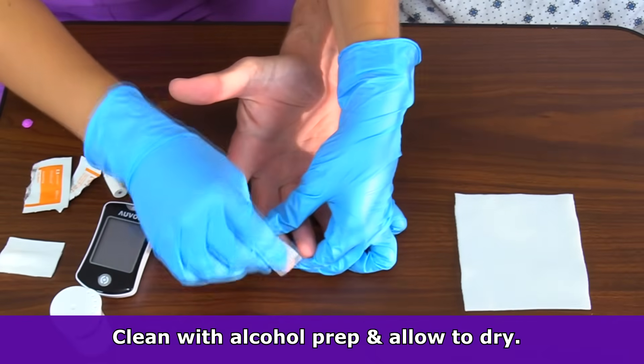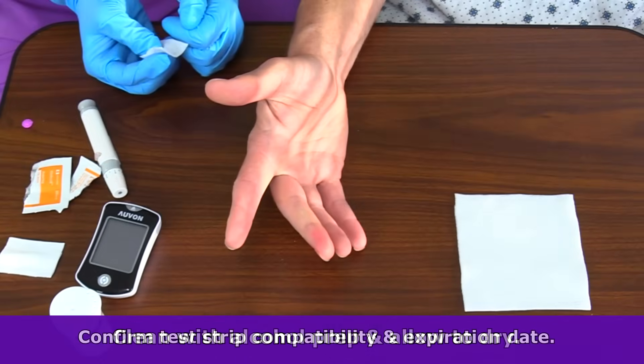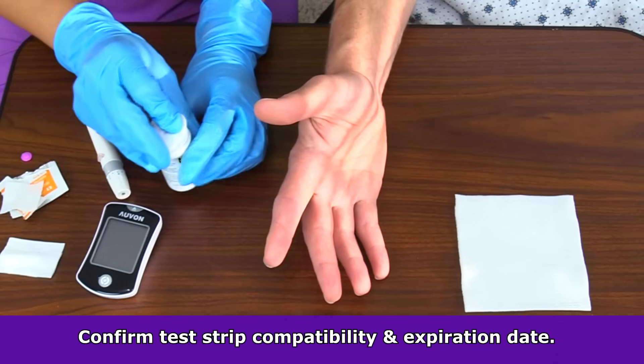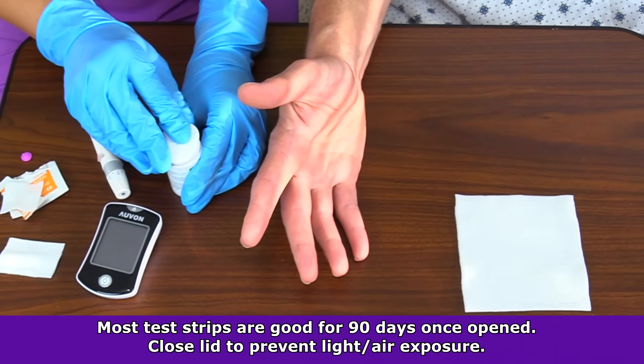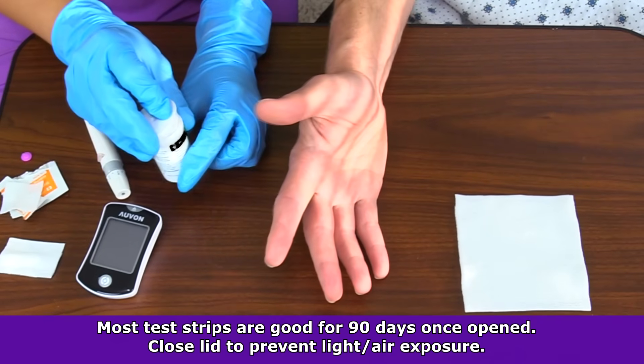Once you've selected the site, you want to clean it with alcohol prep and let it dry completely. While the site dries, you can start prepping the meter. Confirm that the test strips you're using are actually for that device and that they're not expired. Once a container of test strips are open, they are good for 90 days. Be sure to immediately close the cap back to prevent it from being exposed to light and air.